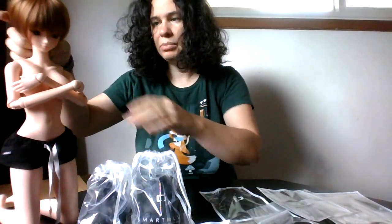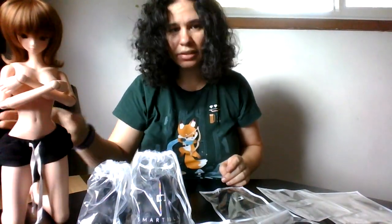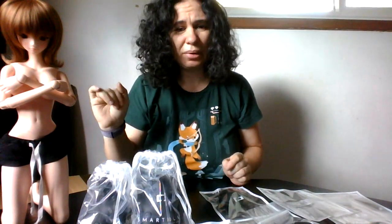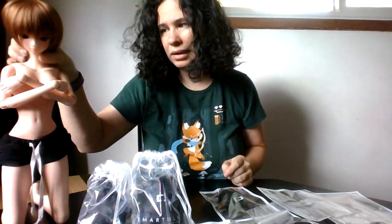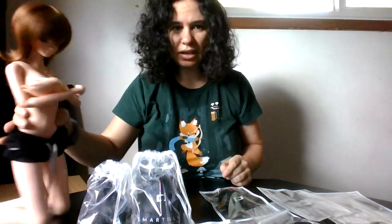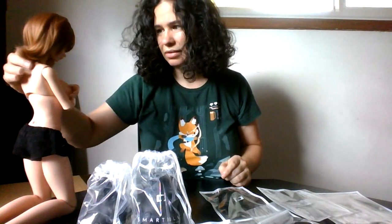I'm going to pop her wig up. By the way, this wig — somebody was asking for this style, that's why I have it on her. I'm going to try to find the post. I'm pretty sure it was a Smart Doll inquiry. It's not my favorite wig, so if you're watching this video and that post was yours, please let me know if you like it. It fits pretty decently. It's cute, it's just not for me.